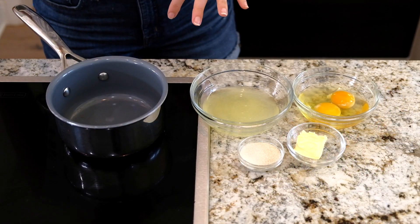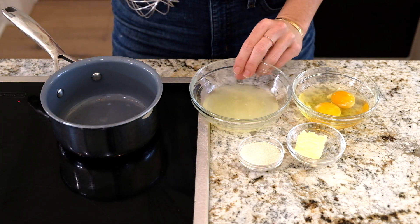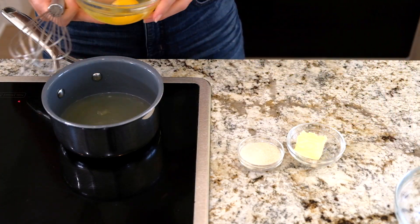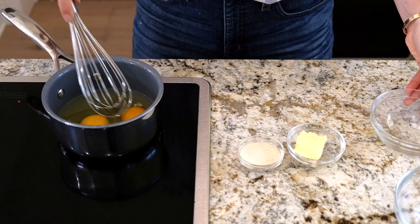Alright, are you ready for the easiest lemon curd recipe? So in here, just turn this on like medium high — I have the juice of two lemons. I have two eggs. Now I'm just making enough for two people, so you can double, quadruple, whatever you want to do.